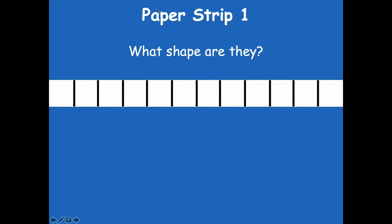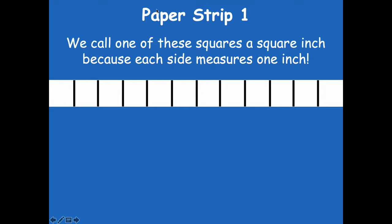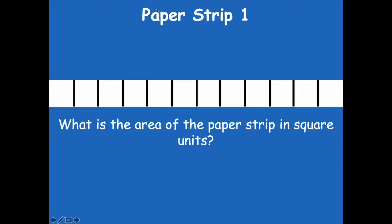What shape are those units? Yeah, they're a square. What's the length of each side? Yeah, it's one inch — remember, from when we measured every inch we drew a line and then connected them. What's the area of the paper strip in square units? Yeah, it's 12 square units. We call one of these squares a square inch because each side measures one inch, so the square inch measures one inch on all sides. The area of the paper strip is 12 square inches — or 12 square units. Same thing.